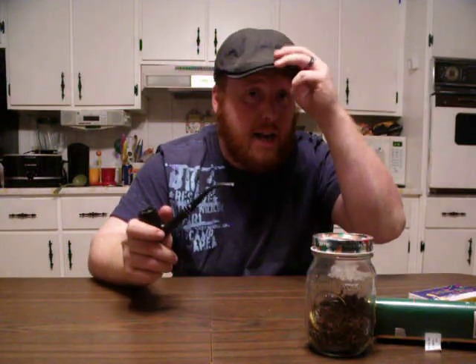I got a new hat. I think it looks pretty nifty — Walmart special, ten bucks.